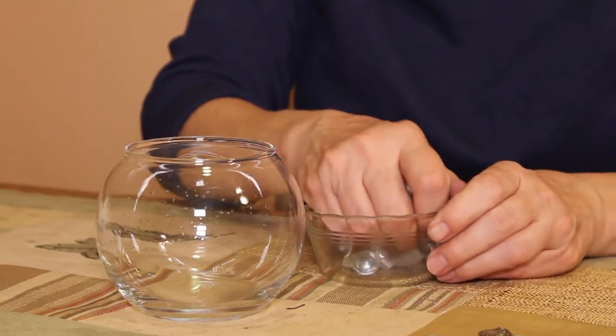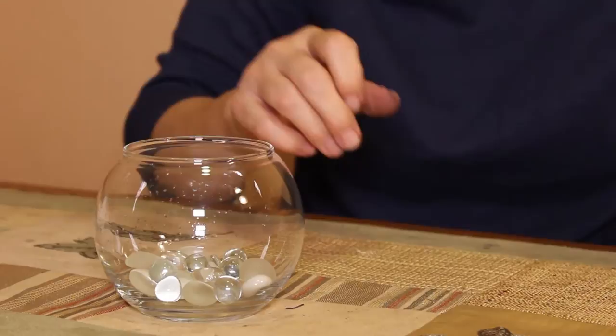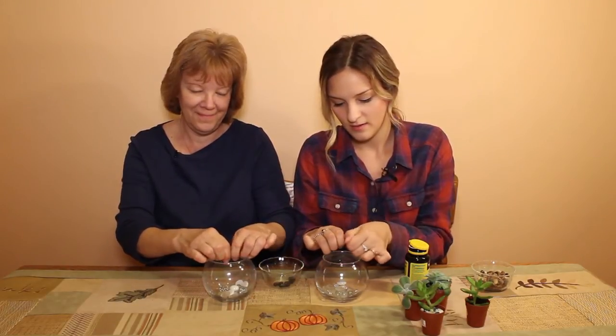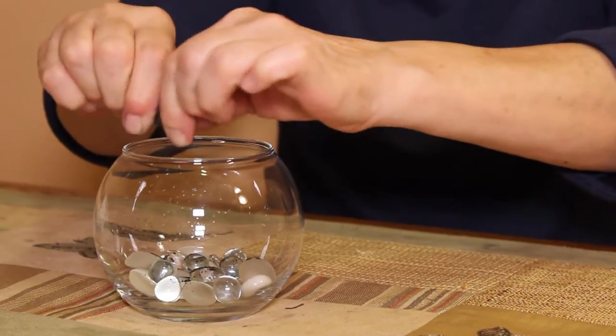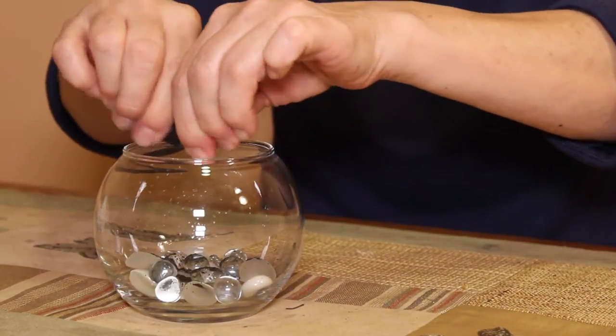Let's get started. We want to build from the bottom up, so the first thing you put in is your rocks — any color or type will work. Next, you add your activated charcoal. I had mine in capsules, so we just open these up and pour a little over the rocks. The charcoal helps because there's no drainage hole like in a regular potted plant, so it helps with the growing environment.